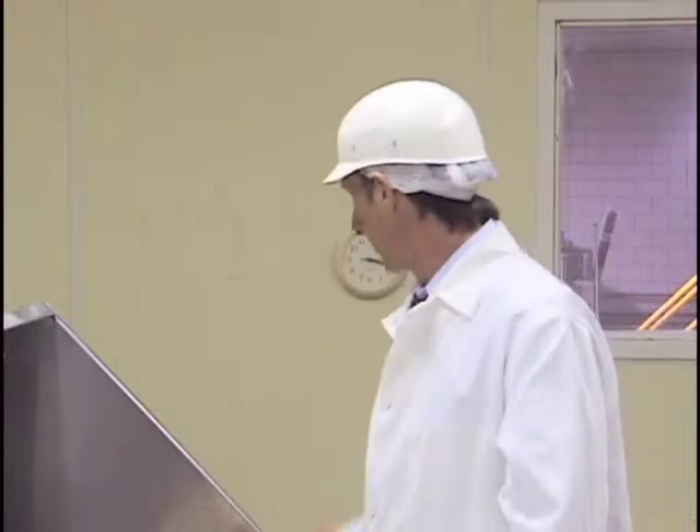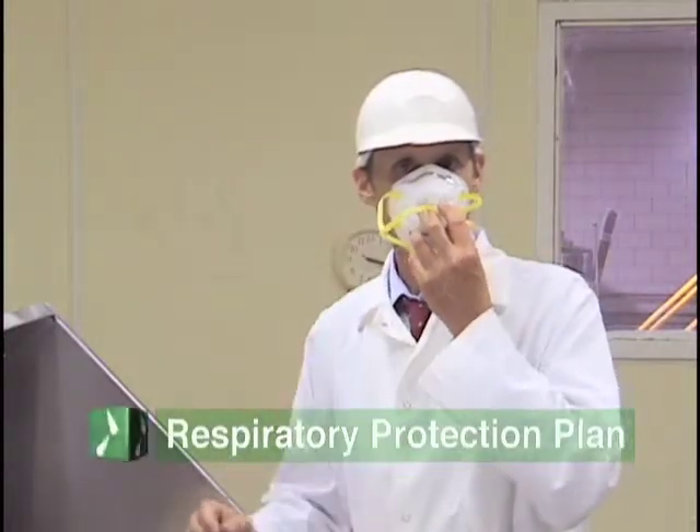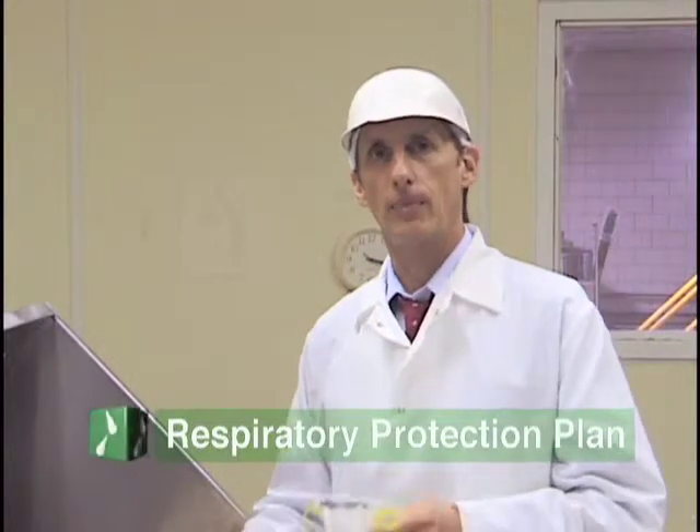Whenever you work up here, you'll always wear one of these dust masks. Not only does it protect the product from your germs, but it also protects you from the dust in the air.